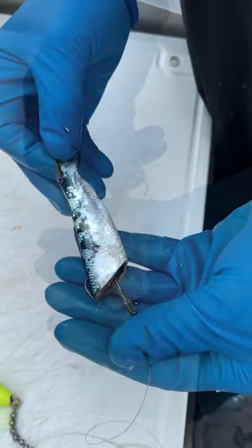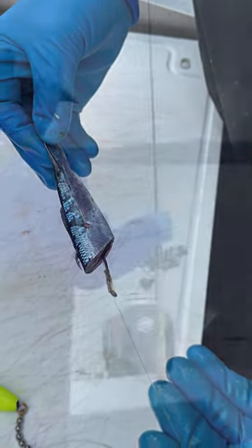That back hook's just gonna dangle free — that'll spin perfectly through the water. Flip that in the water and give it a little spin check here.